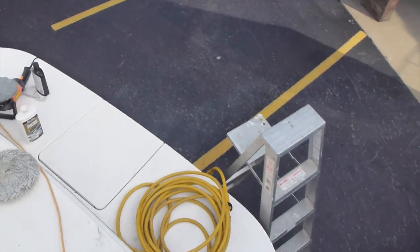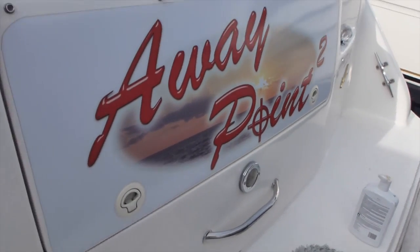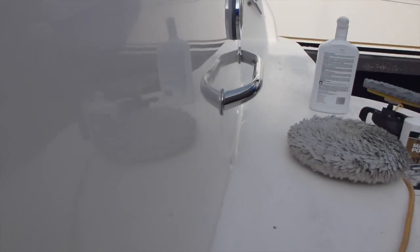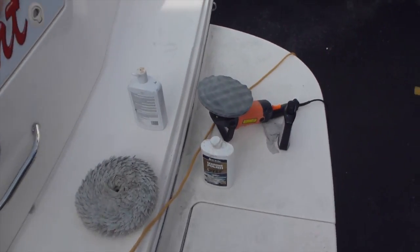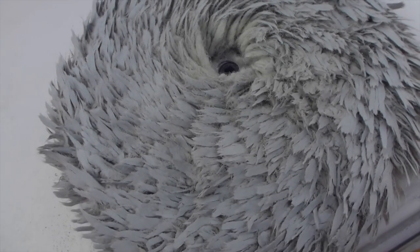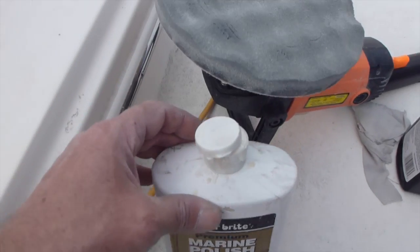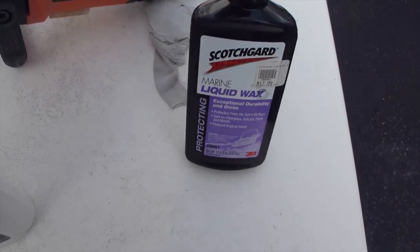And I got the transom all shined up. Used this first with the wool wheel, then this with the foam, and then this by hand.